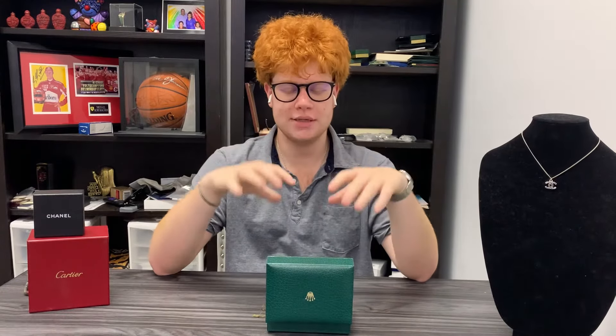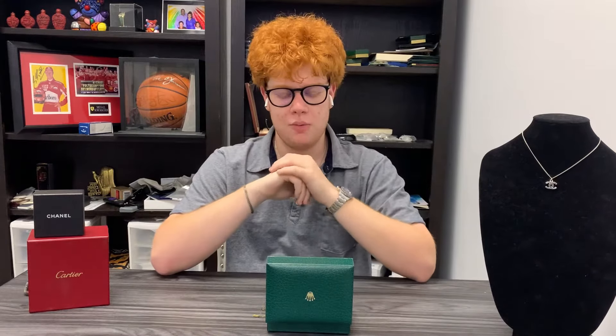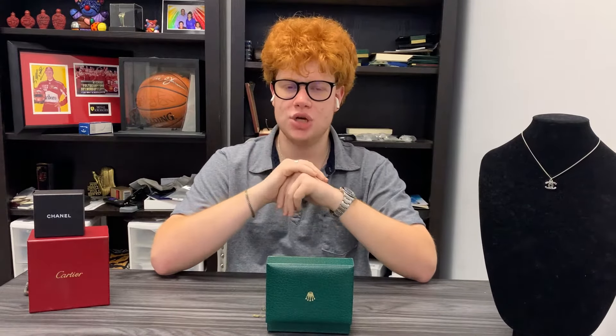Welcome back, I'm The Watch Nerd. On this video, we're going to go into what's inside this Rolex box here, and what's inside is a Rolex Datejust.